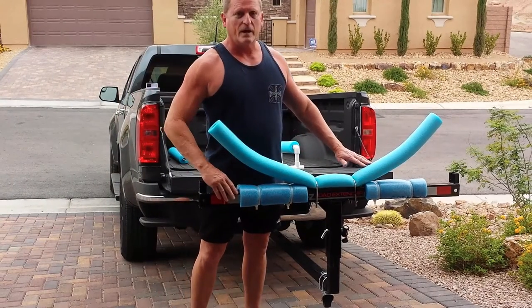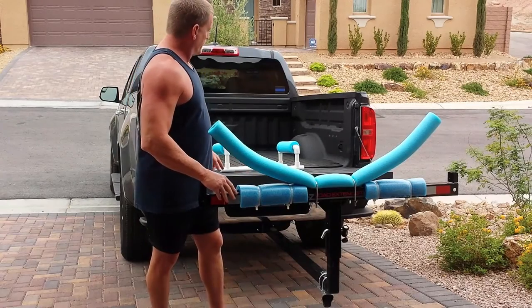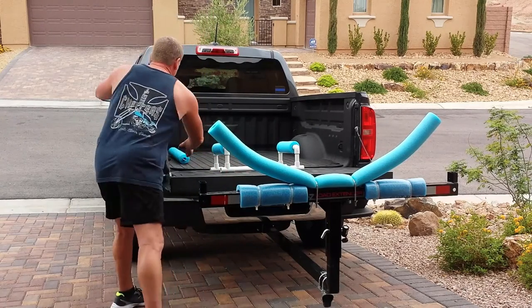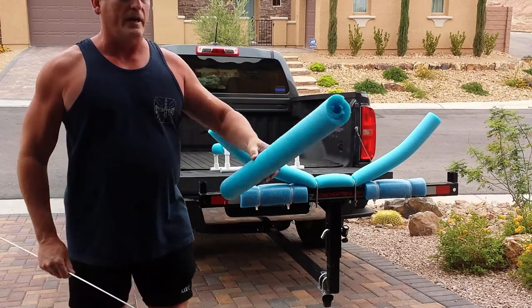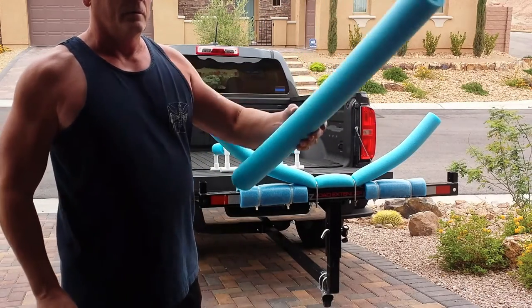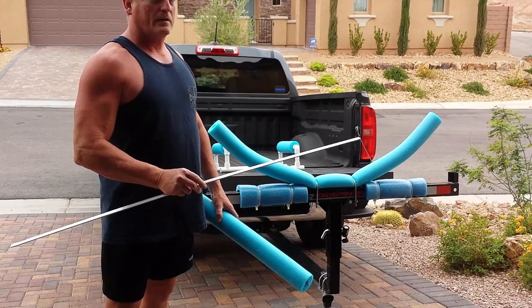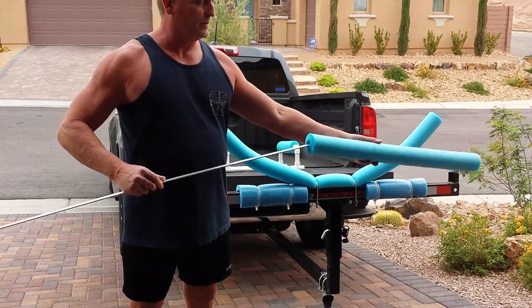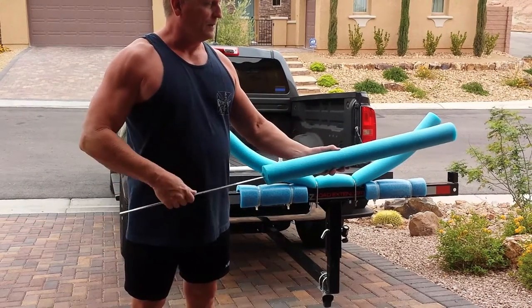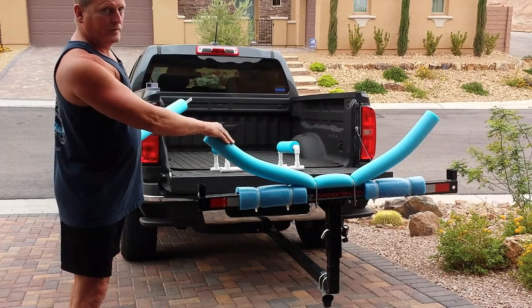This is normally where my easy loader extender bar sticks out from the back of the pickup truck. What I did was I took this three-quarter inch inner diameter pool noodle along with a three-quarter inch wide steel flat bar, and I just threaded the flat bar inside the pool noodle. That's how I formed this part of the cradle.